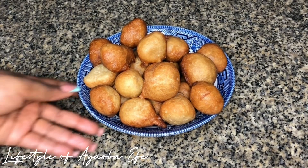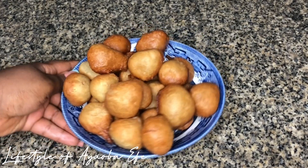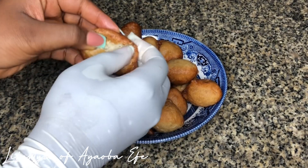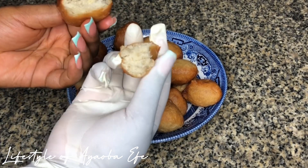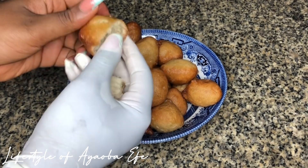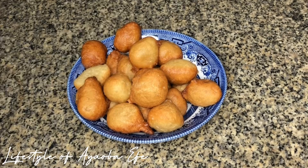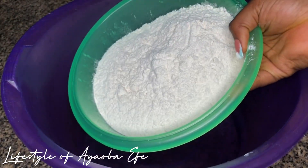Hi guys, welcome back to my YouTube channel. In today's video I'm going to be showing you how to make this fluffy, soft and yummy puff puff. If you would like to see how I made it, please keep on watching. Don't forget to subscribe and give me a thumbs up.